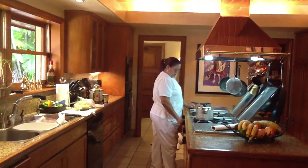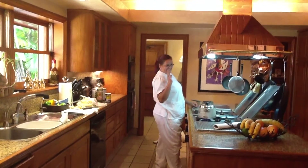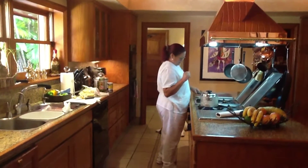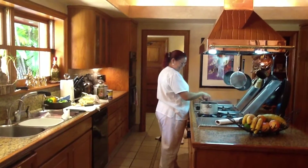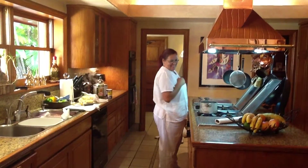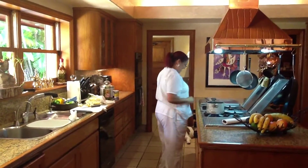Miriam, hello. Esta es Miriam. This is Miriam, our chef. She speaks English, right Miriam? Yes, ma'am. Si. There she is. Here's Lulu with Emilio. Hi, baby. Good morning. Bye, baby. Here we go.